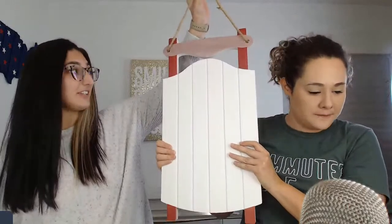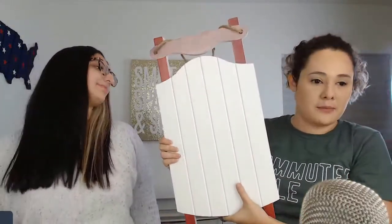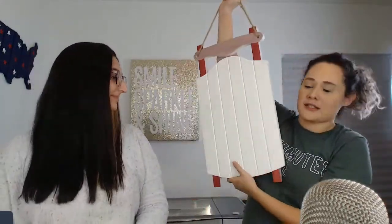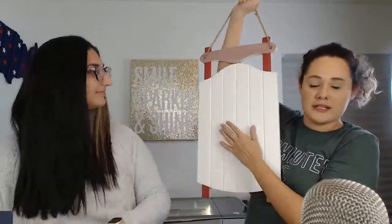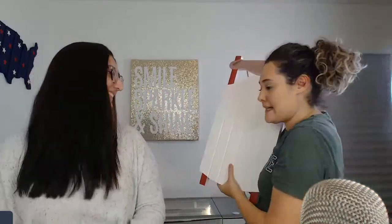We're going to be doing — I'm so excited — this big sled sign. It's heavy duty. This is from Johnson Plastics Plus, or JPP. It is new, it just came out this year, and the cool thing is it's also laser engraveable. We're not going to laser engrave tonight though.